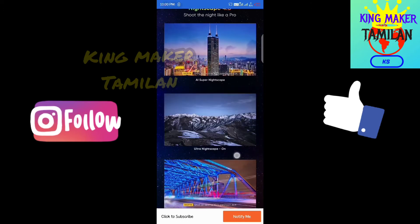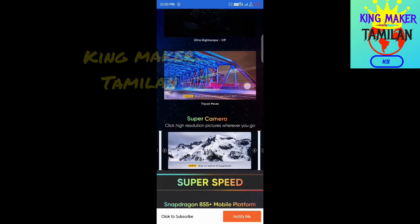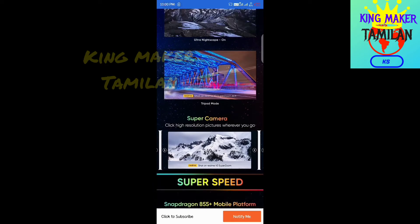Then we have Night Scape 4.0, ultra night scape, and a try mode. With these modes, we can shoot photos at night.